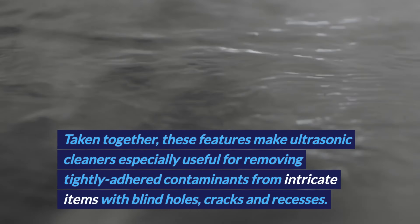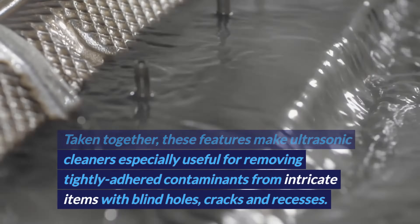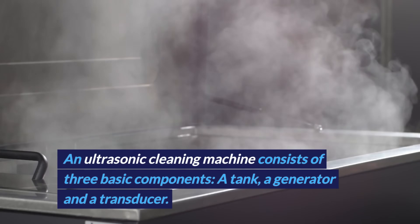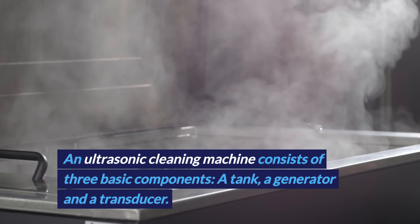Taken together, these features make ultrasonic cleaners especially useful for removing tightly adhered contaminants from intricate items with blind holes, cracks, and recesses. An ultrasonic cleaning machine consists of three basic components: a tank, a generator, and a transducer.